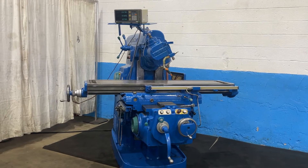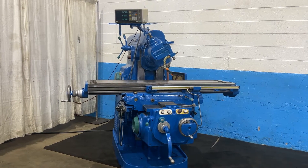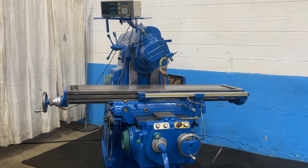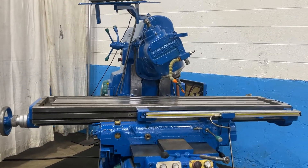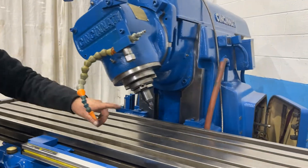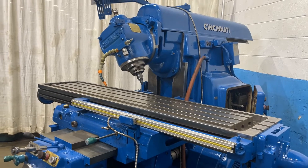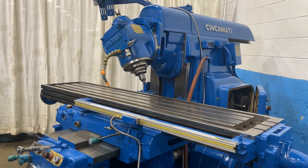Number 3, Cincinnati Plain Horizontal Mill. 16 to 1600 RPM, 3-axis readouts. 50 Morse taper in the horizontal spindle and 50 Morse taper in the vertical head. 280 RPM.